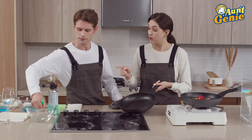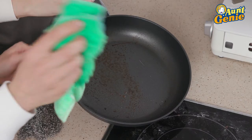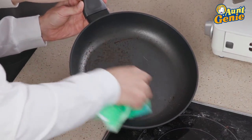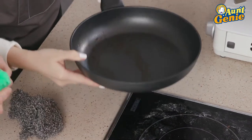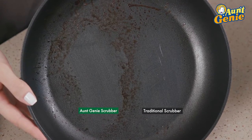Absolutely. So with Aunt Genie's, all you have to do is use water? No dish soap needed, just water. No way — I actually don't see any scratches. If you don't believe me — so that is Aunt Genie's scrubber. We have more to see.